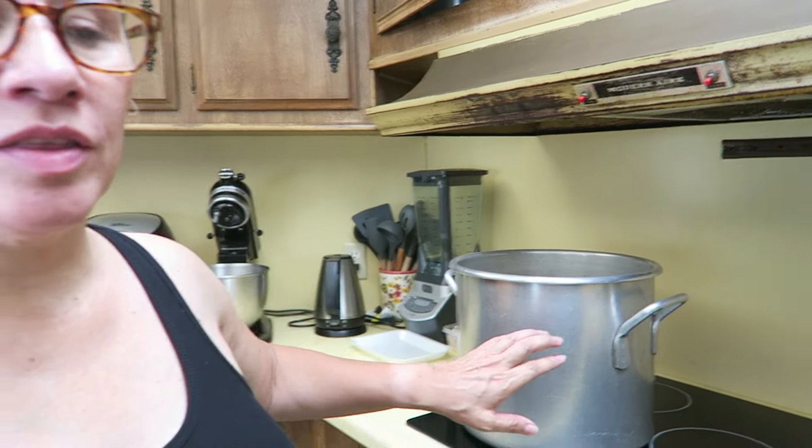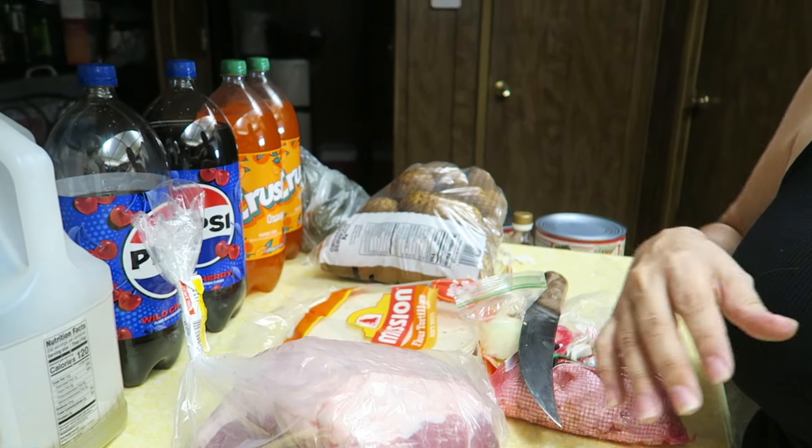Art wanted pozole today for dinner, so I am in the process of making pozole. I have a pot going already with pig's feet, garlic, onion, water, salt, and a couple of pork neck bones. I'm about to cut up the meat and get the chiles going.